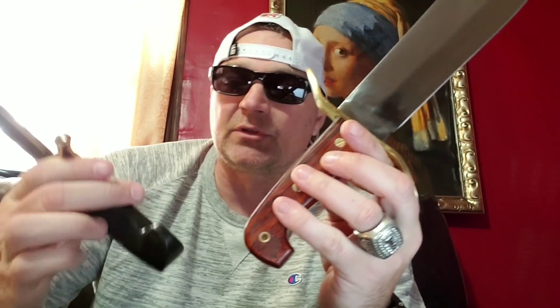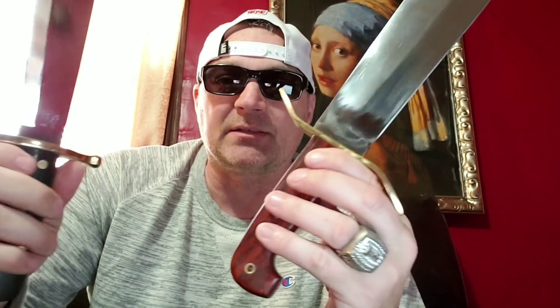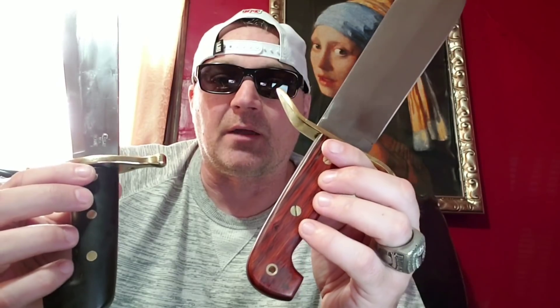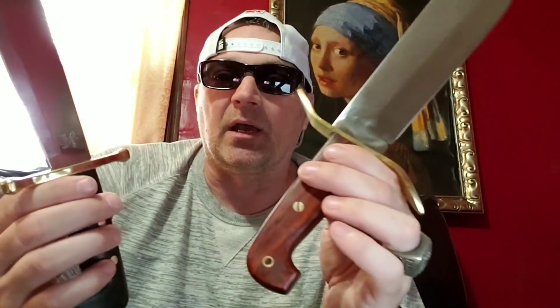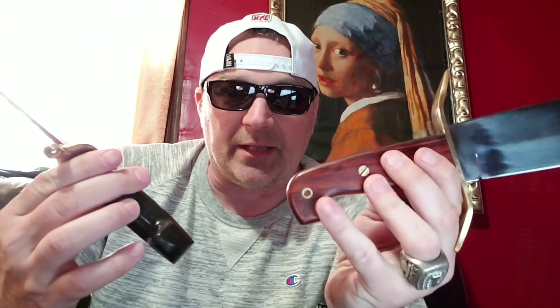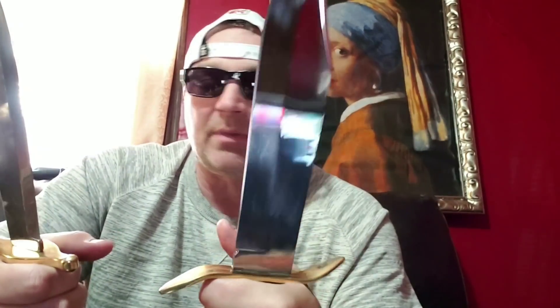The Case handle is held on with screws, the Cold Steel with pins — I don't have a strong preference there. There is a lanyard hole on the Cold Steel but not on the Case; I don't use them anyway so that doesn't bother me.